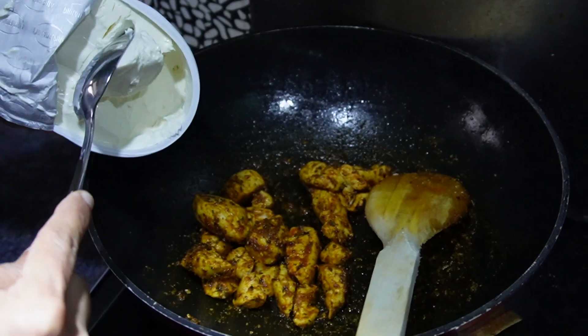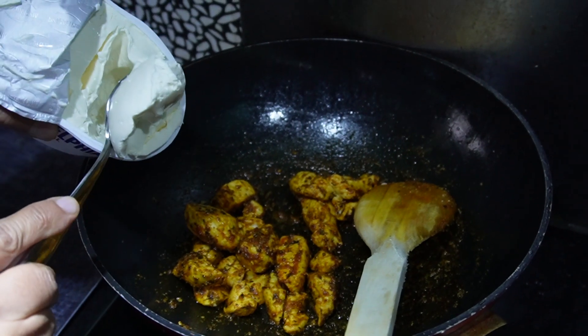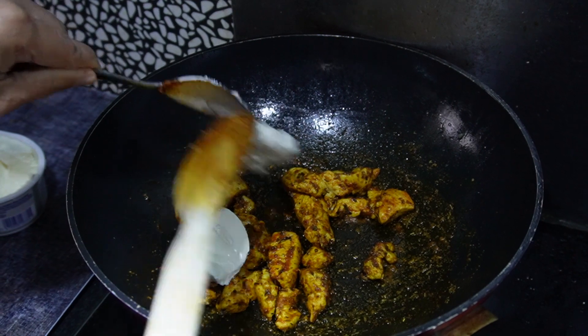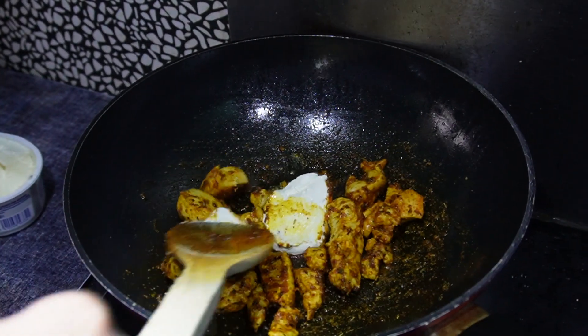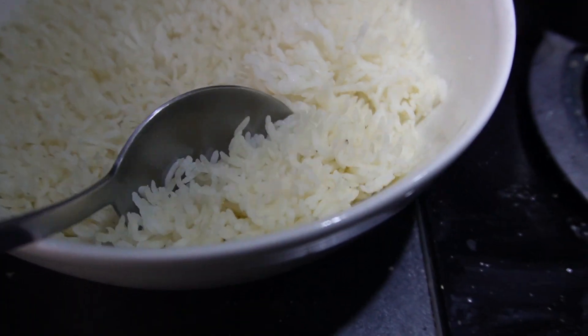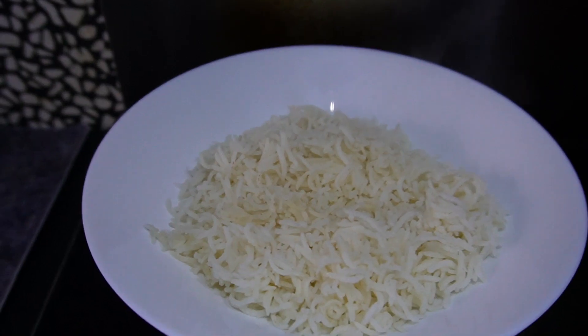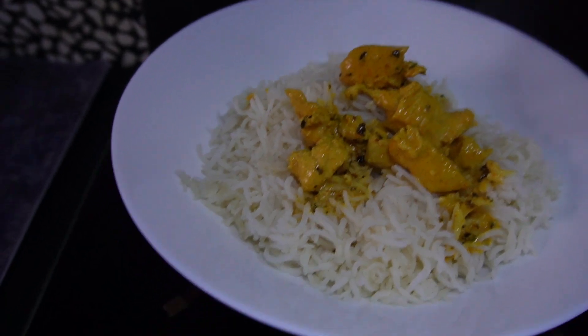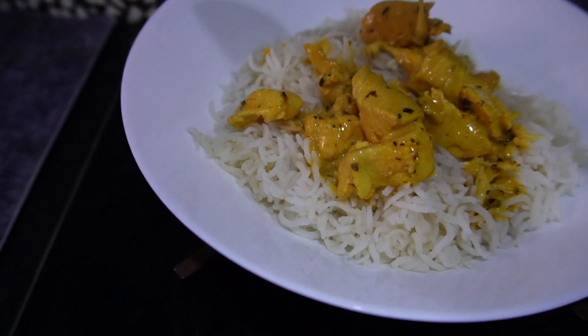Then add cream cheese, and once the cream cheese is cooked, the chicken is ready to be served. If you want gravy, add boiling water to it. Your rice is ready — enjoy it with the chicken. You can also add green peas, corn, or grated cheese.